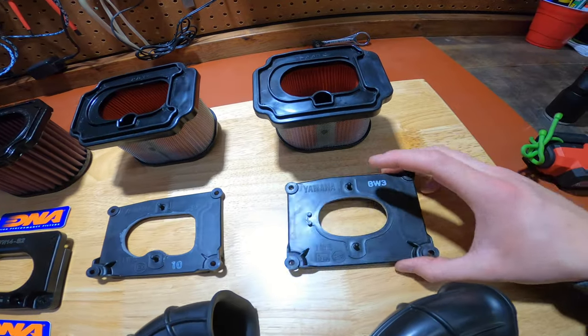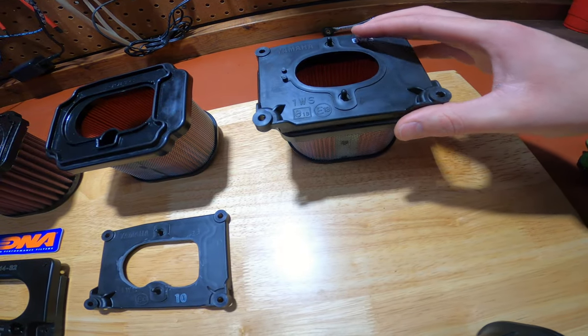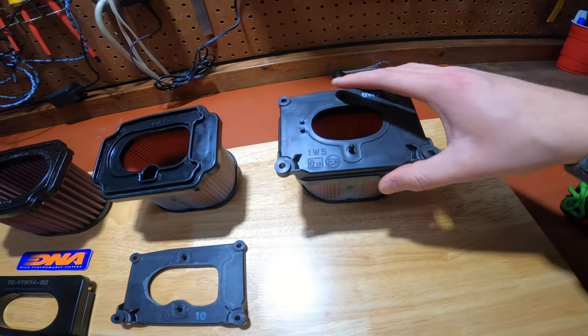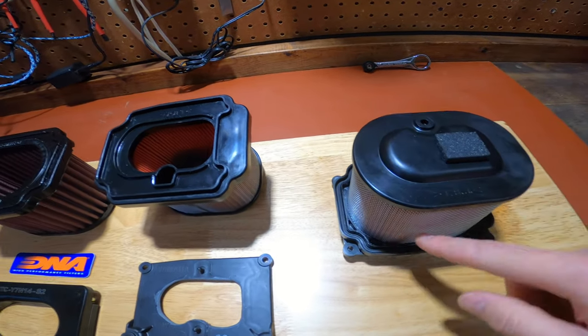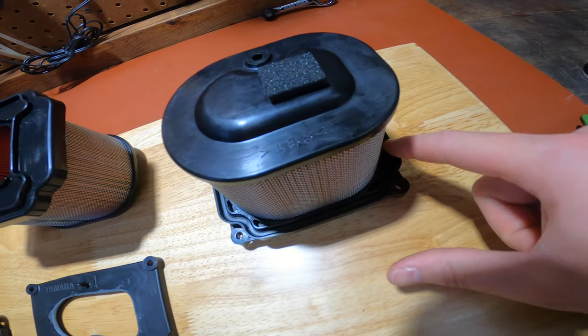From the factory this is the airbox lid. It actually doesn't seal the filter to the airbox — it just holds the filter down. And when you flip it over you can see this groove here is actually what seals the filter to the airbox.